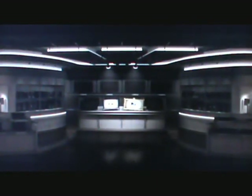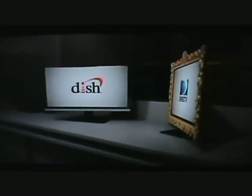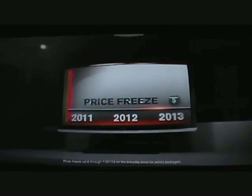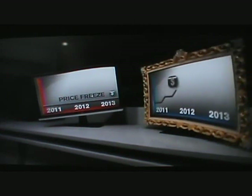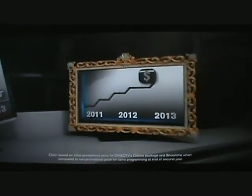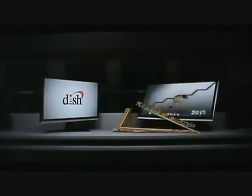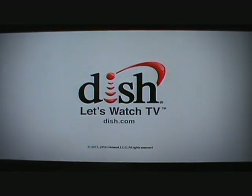Hey Dish, check it out. Whoa, DirecTV — isn't that a bit much? Well, you know, I just love opulence. Check this out — it's my price freeze until 2013. Awesome, right? How about your price? Oh, well, my prices are... yikes. Your price more than triples in just two years. Yeah, it goes up a whole bunch. You might want to get that checked out. Dish Network — let's watch TV.